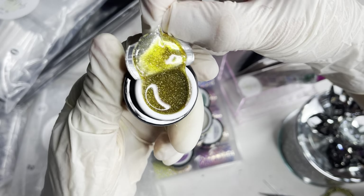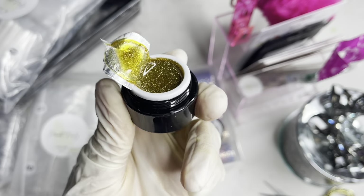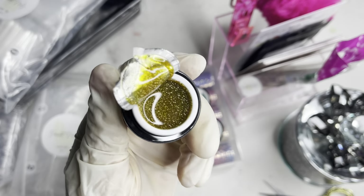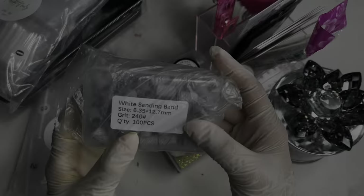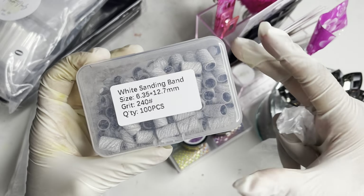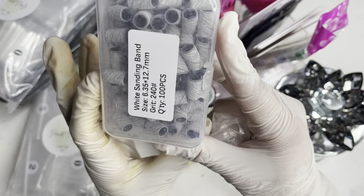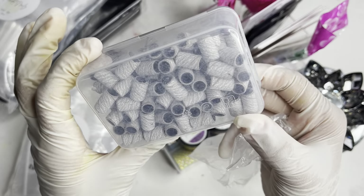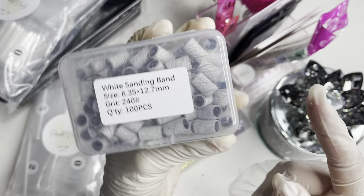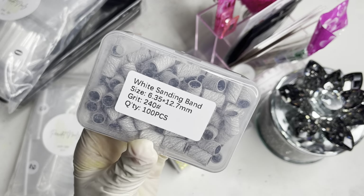As you can see, this is what it looks like — super nice. They do come sealed and are filled up to the top. I will be swatching these after I'm done showing you everything. We also received some white sanding bands — these are fine grit, 240, and come with 100 pieces. These are used to prep the natural nail with your drill. I definitely appreciate receiving these because I was running out.